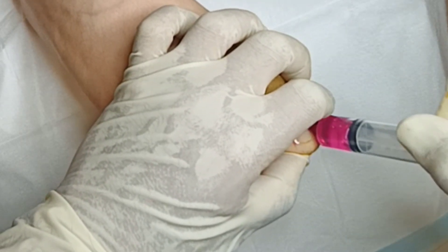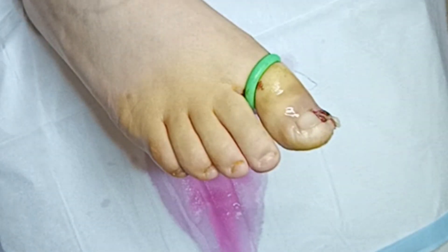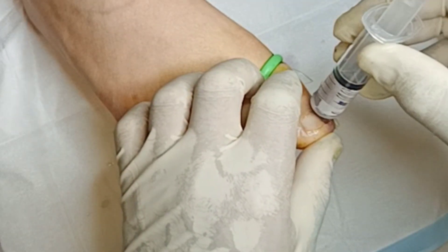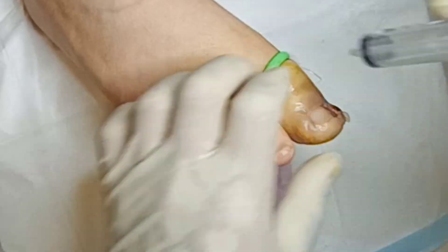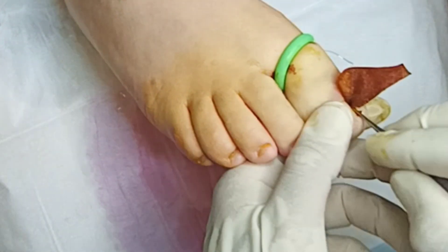We've got the chlorhexidine flush that will neutralize the acid — give a nice flush, make sure that's all clear. Then we'll go into the saline and give everything a nice flush. Most importantly, you've got to take off the tourniquet — you have to remember to take it off. So I get into the habit of saying to the patient, 'Look at me, I am taking it off.'